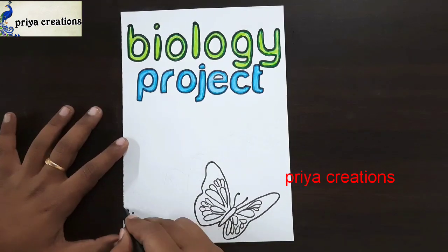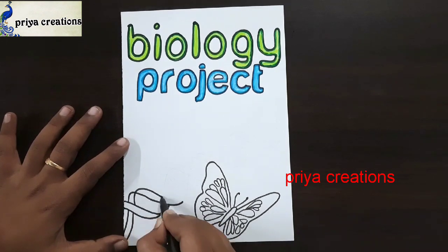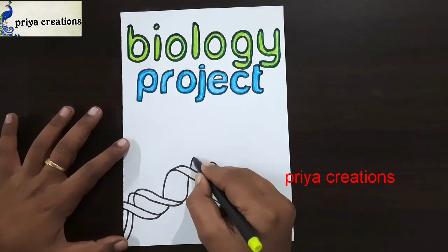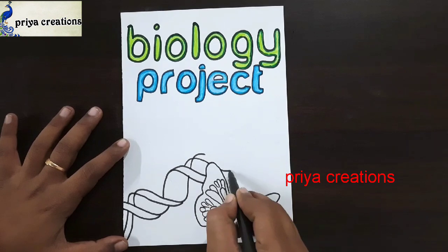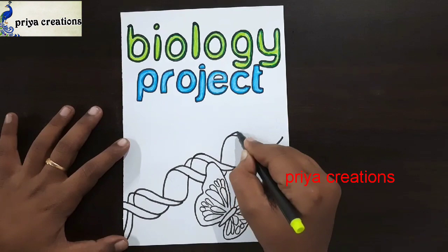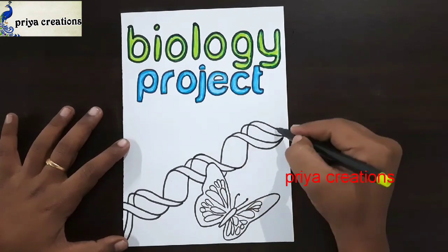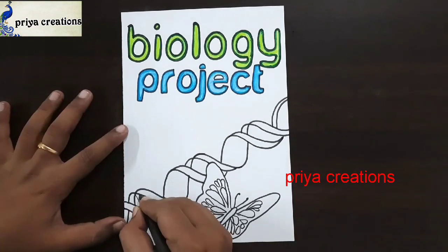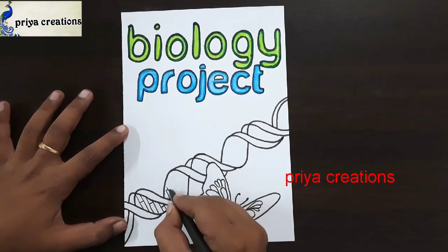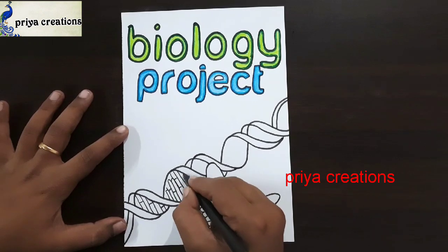The butterfly outline was completed. Now draw this design — draw like a DNA. Draw like this. If you want any type of border designs, cover paste designs, or any type of cards, comment in the comment section. Draw the small lines like this.